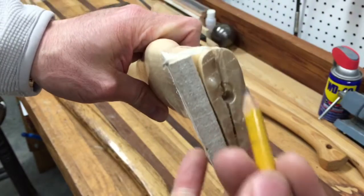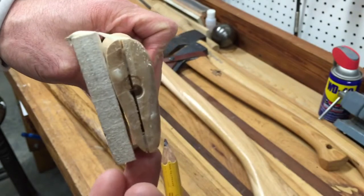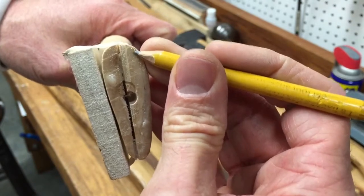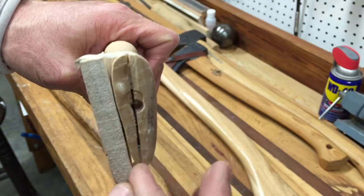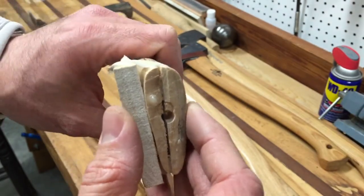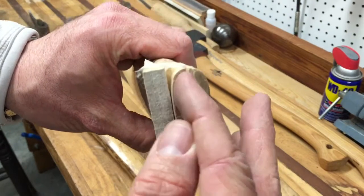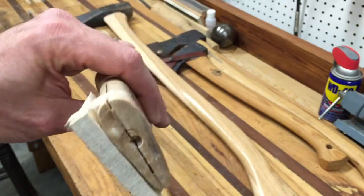The other thing when you go to pick out a handle: make sure the kerf cut is centered on the handle. If you look at some handles in the store, that cut will actually be really offset to one side, and that's not good. You want it to be even so that when you drive the wedge into that groove, it holds nice and tightly and distributes force evenly into the hammer, axe, or maul head.